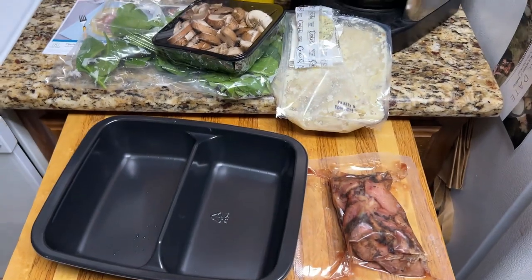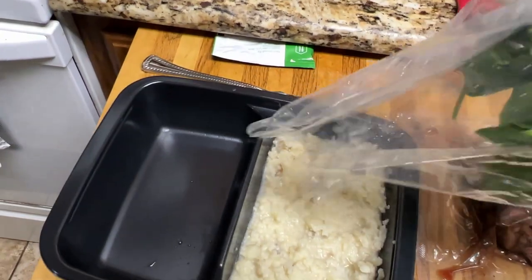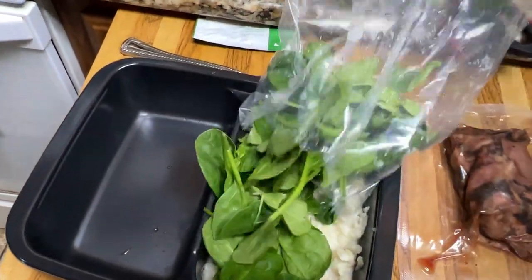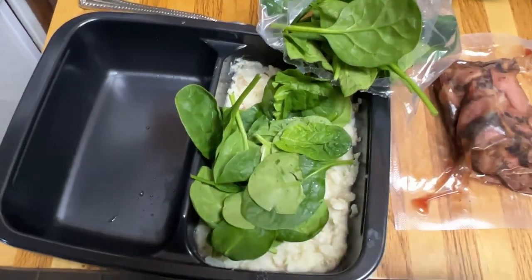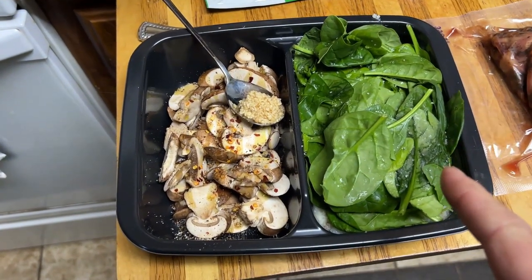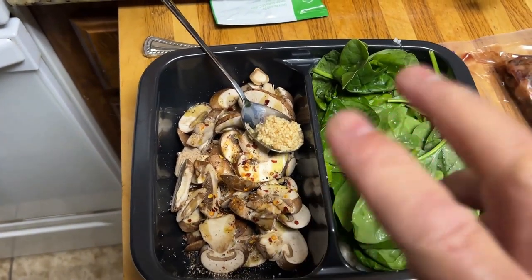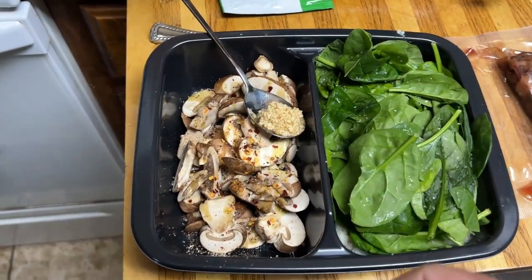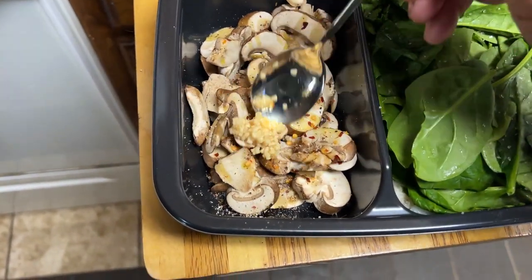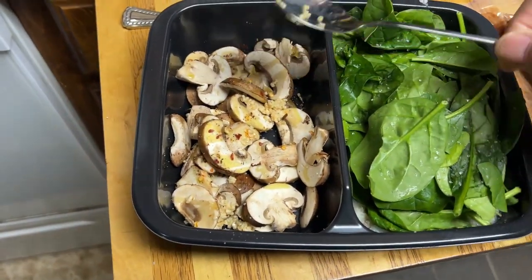Let's get cooking here. It says put the mashed potatoes in one side and then cover with the spinach. So I will be covering that with the spinach. Okay, so we got the mashed potatoes and spinach over here. Then they said combine a little bit of olive oil on top of the mushrooms and a little salt and pepper. I added a little crushed red pepper, and I think I'm going to add a little garlic with this. Doesn't call for it, but I just decided to add it in.